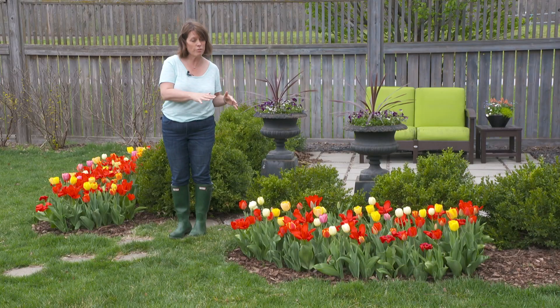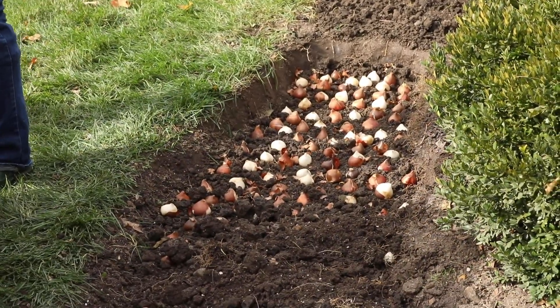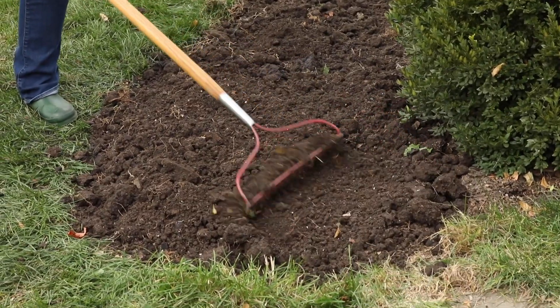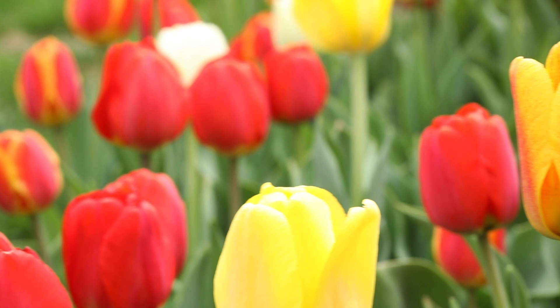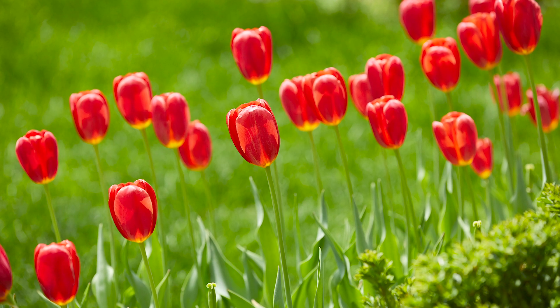Then when it was time to cover them, I didn't worry too much about the planting depth, because here's the little secret: we're going to be pulling them out again anyway in the spring. So you don't worry too much about perennializing these tulips. The result? Spring tulips that bloom for weeks and weeks and weeks.